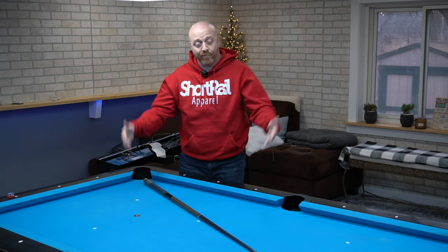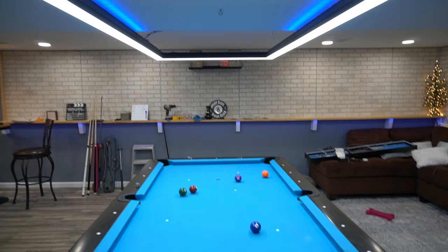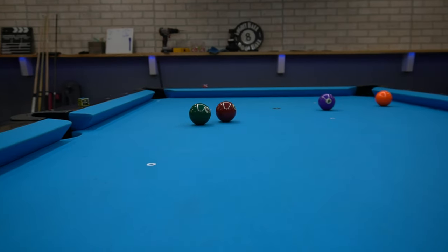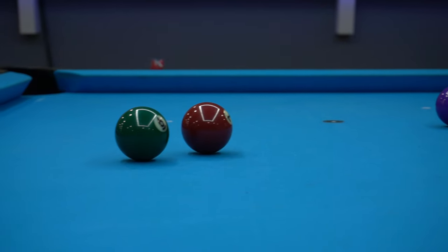Guys, I think I'm in love — this light is amazing. It's a whole different feeling when you're on the table shooting with this light. Check out the reflection from the light into the balls. It's a completely different feel; you almost feel like you're playing in a pro tournament, because on TV when you watch, that's how you see the lights with these reflections.